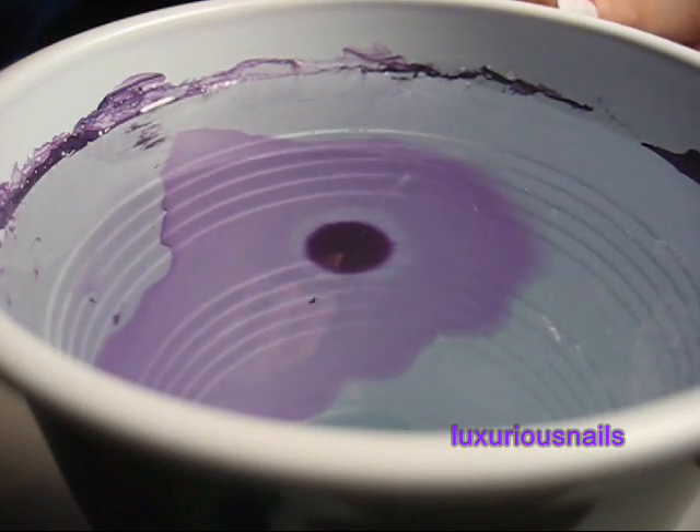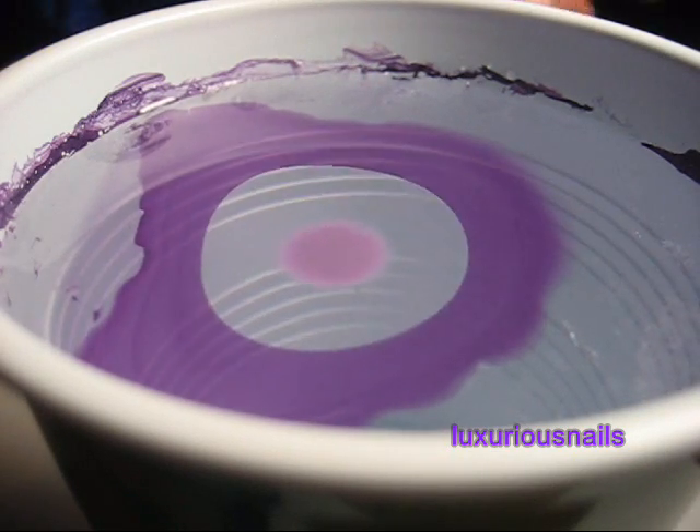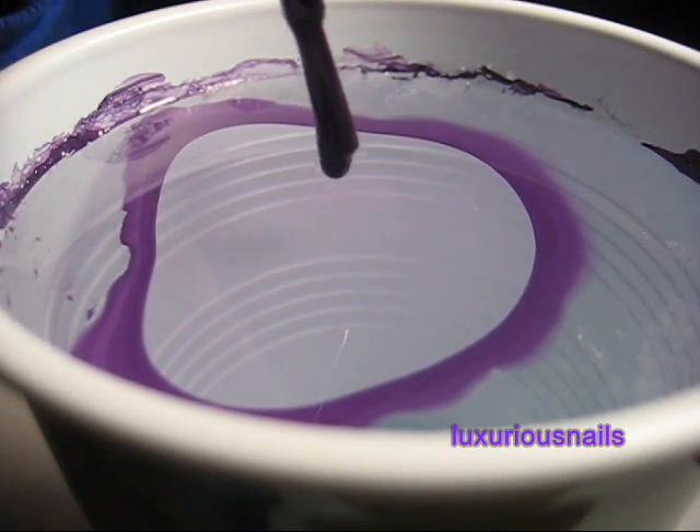The hardest part of water marbling is trying to figure out what design you want to use. To do that, I just used an orange stick.